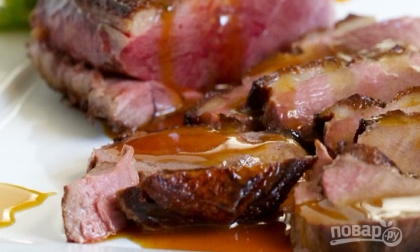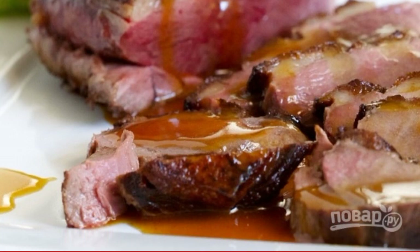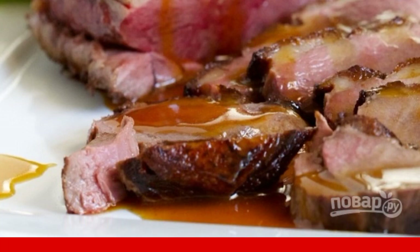Put the finished bird on a serving plate, pour the sauce over it, and serve it to the table. Enjoy your meal.